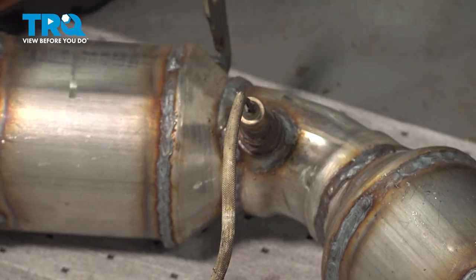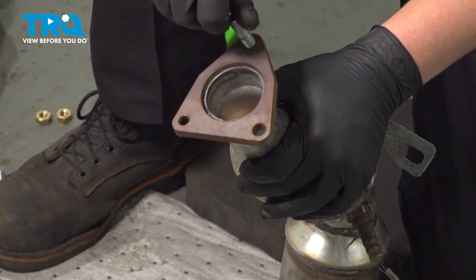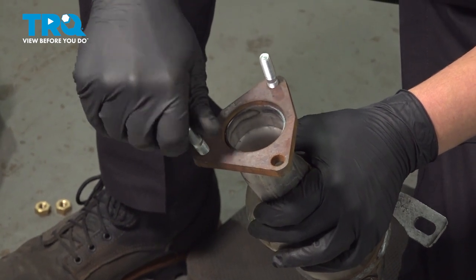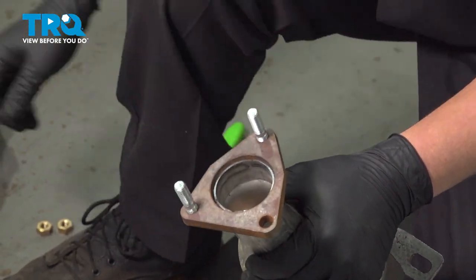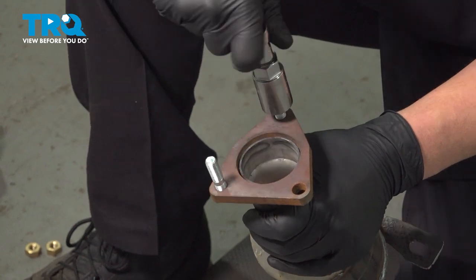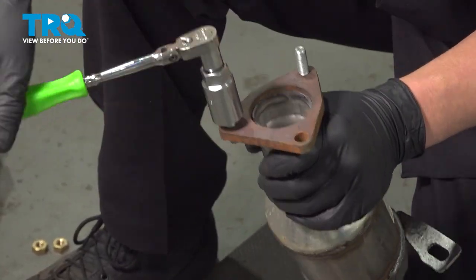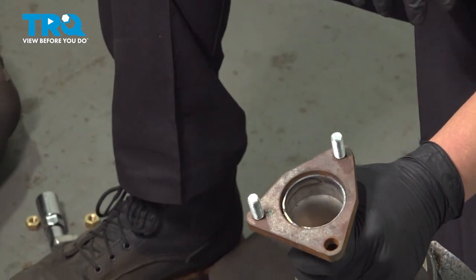Torque it to 40 foot-pounds. If you can't get a torque wrench on it, do the best you can. I have two new studs here since I had to cut the old ones off. I'm going to install them into the mid-pipe. Using a stud installer, I'm going to snug them down. Then it's ready to go in the car.